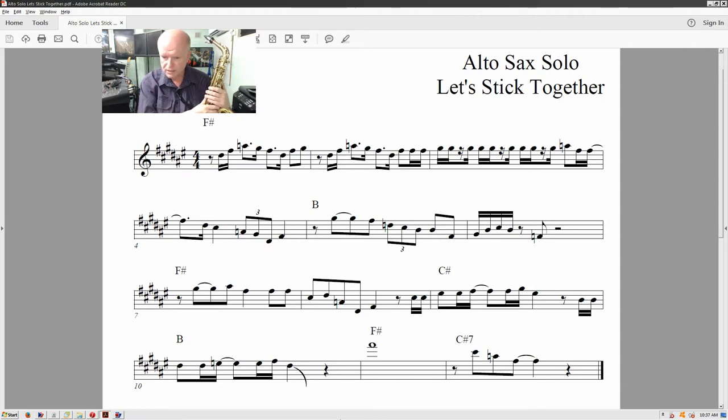The original recording goes by at around about 120 beats per minute. I'm going to play this solo for you now and you can play along with me unaccompanied, but I'm going to set the metronome at 80 beats per minute so you've got a better chance of reading those notes, finding them on your alto, and playing along with me. But remember, to play along with the original recording, you'll need to get your technique up to 120 beats per minute.